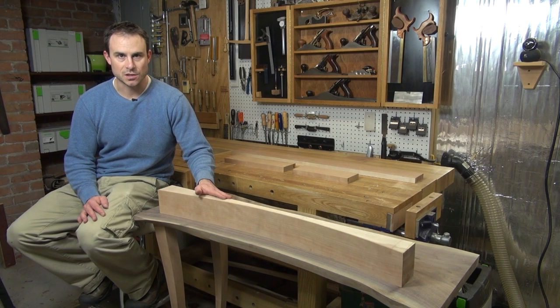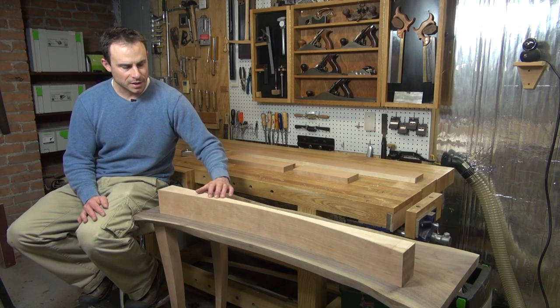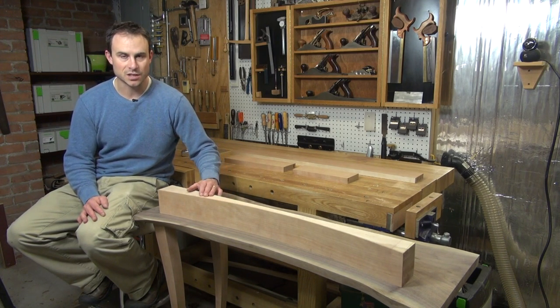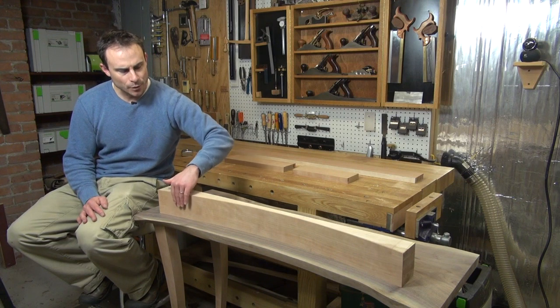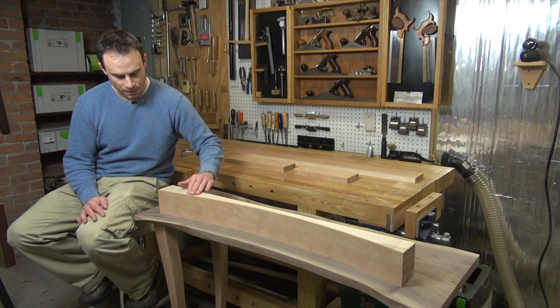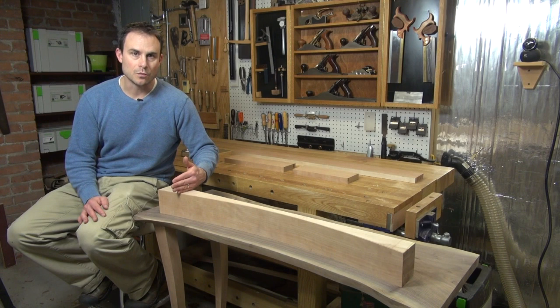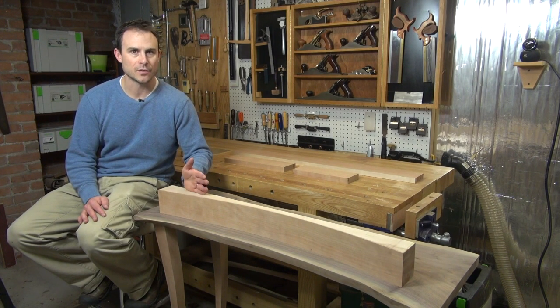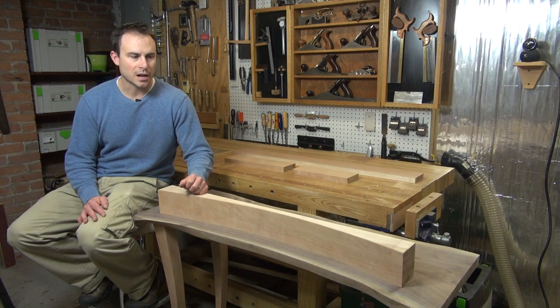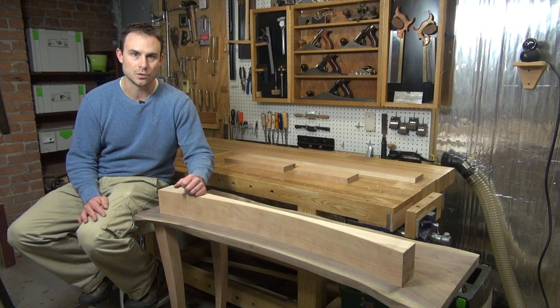My next step is to start looking at joining each of the aprons to the corresponding legs. I'm probably going to start with this front apron because it's going to be the most challenging — not only because it has a curved front, but if you recall back to my design, the aprons don't meet the legs at a perfect 90 degree angle on the front or the back. There's about a 5 degree angle in there. I'm going to look at a couple of different options for that joinery, and I'm also going to reveal a little surprise for what I'm going to do for the side aprons.